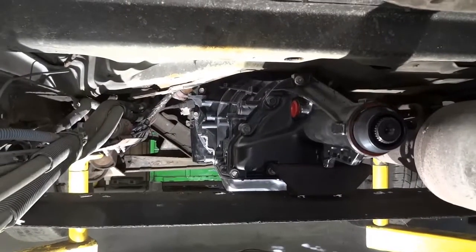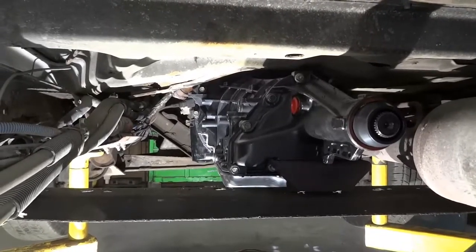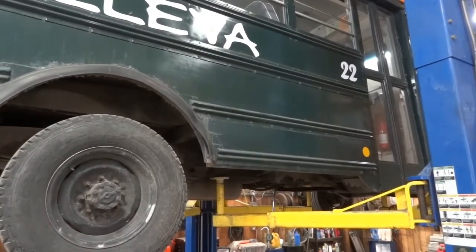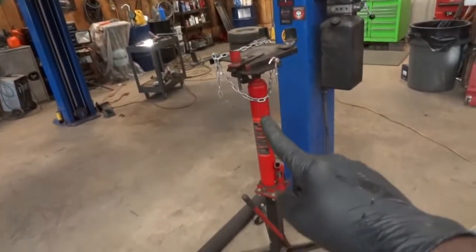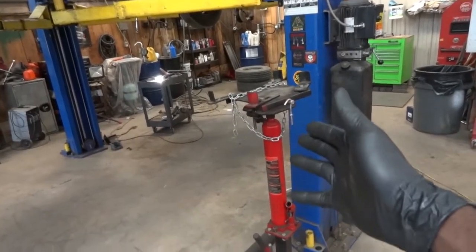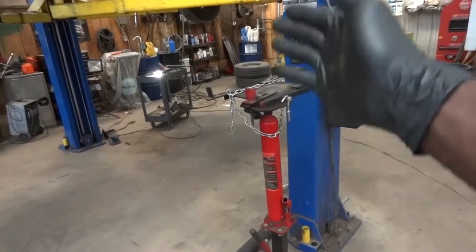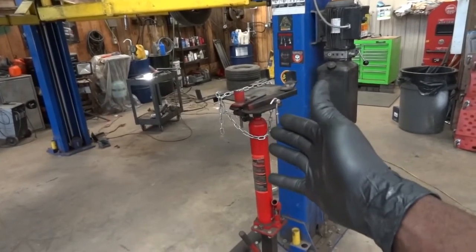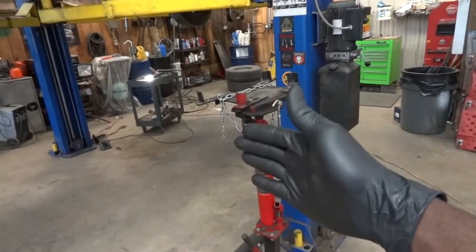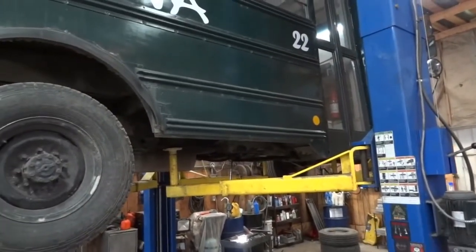Putting everything back together is the reverse process of the removal process. I got the vehicle up in the air. I wanted to show you this tall transmission jack that I usually use — but I didn't use this because I'm here by myself. I preferred using the floor jack, which is easier when working alone. This tall jack is better but usually requires two people. Since I installed this transmission by myself, that's why I used the floor jack.